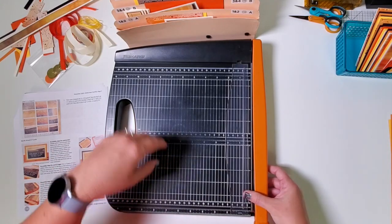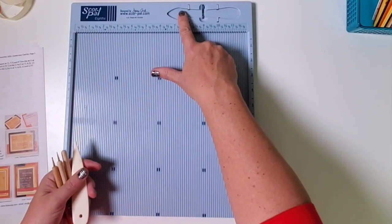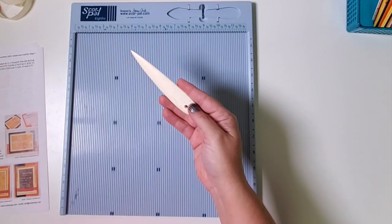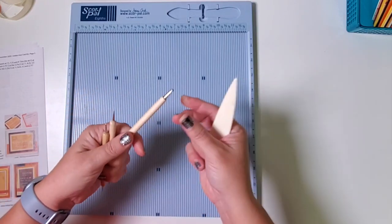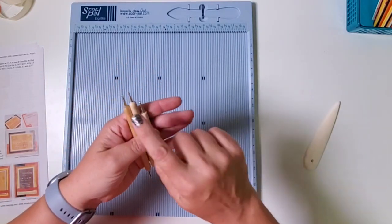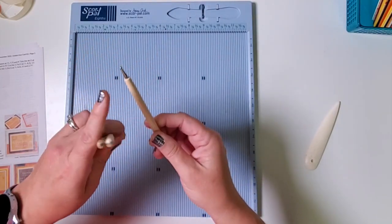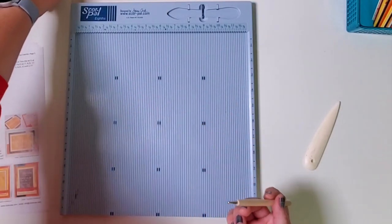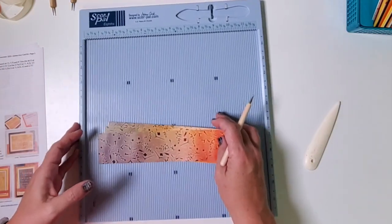I'm going to swap this for my ScorePal. A quick word about scoring: the ScorePal comes with a plastic bone folder. I typically use an actual stationer's bone folder to score, or I've been using a ball-tip stylus — we got these in a three-pack of different ball sizes. This can be used for embossing with stencils, but I like the large ball tip for scoring because it creates a really nice line. Use whatever you feel comfortable with.